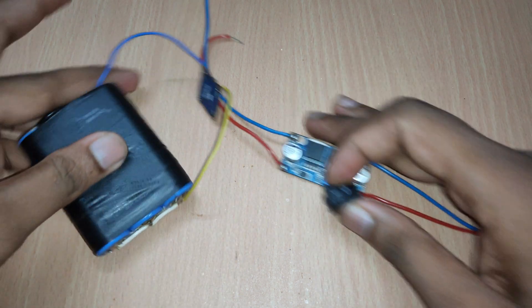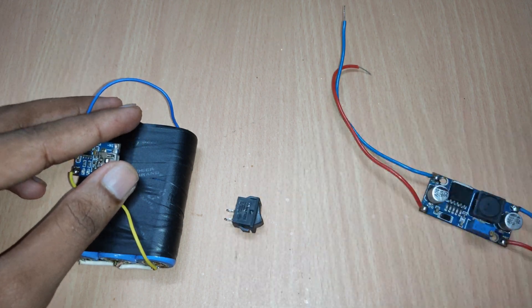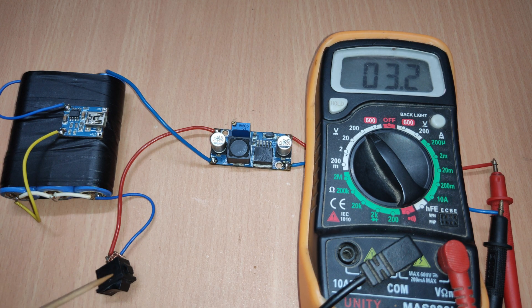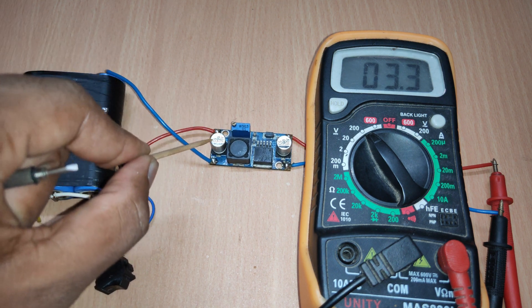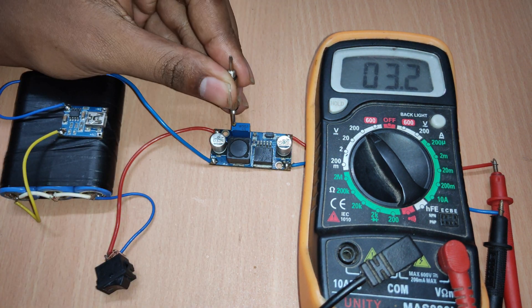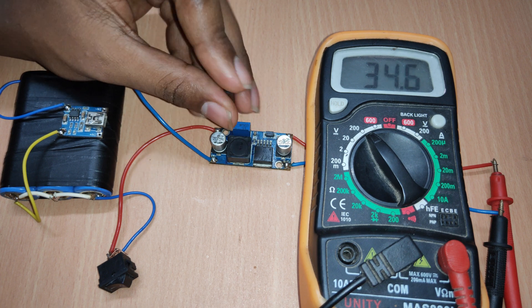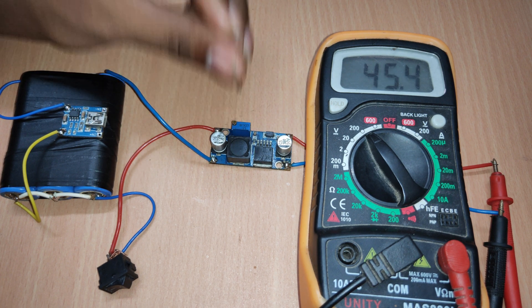Now connect a switch in between the battery pack and the boost converter module. This build works in this manner: by turning on the switch, the voltage from the battery pack goes to the boost converter module, thereby increasing the output voltage. Now by turning the trim pot, the output voltage rises, and the maximum output we can get is around 45V.